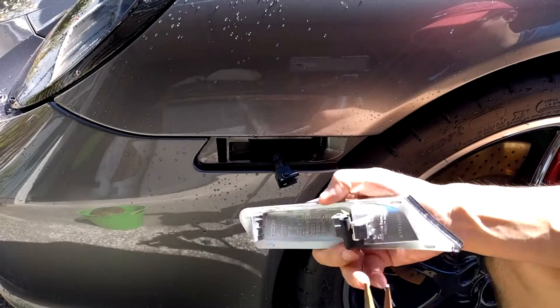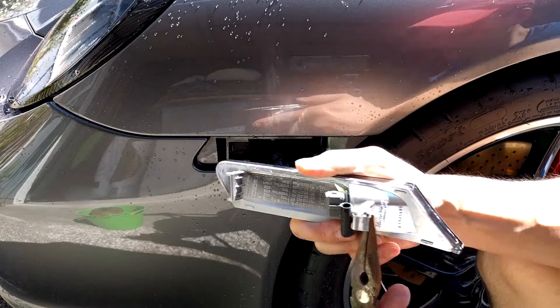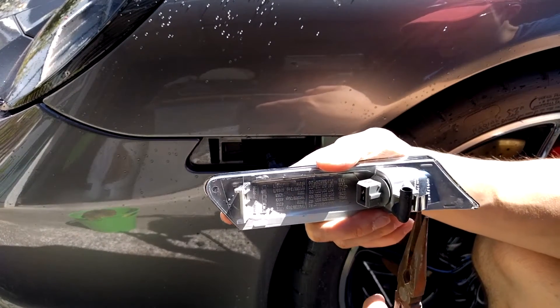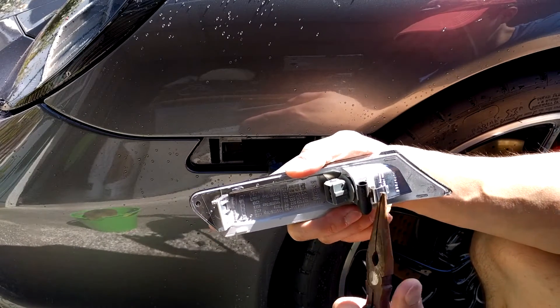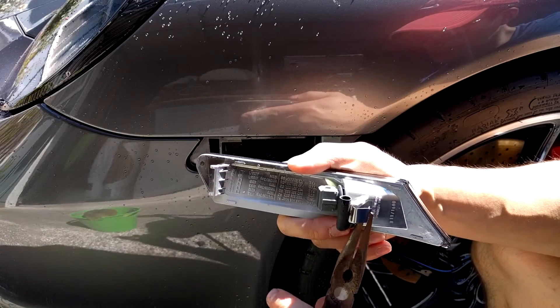On my particular side marker, I'm going to show you how to fix the clip. You want to bend the lower half of the clip out, then grab the upper portion of the clip and bend it towards the side marker. You should get a shape that looks like this, which will allow your side marker to fit nice and snug.